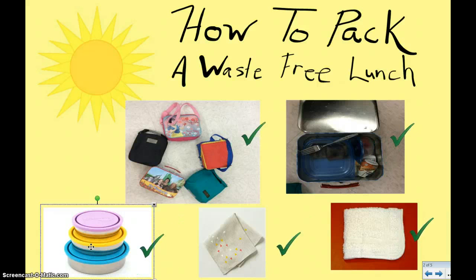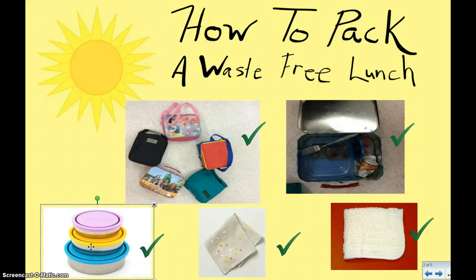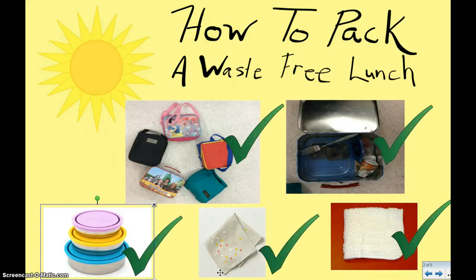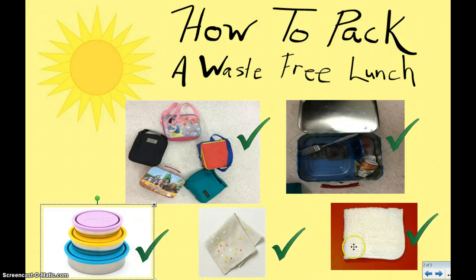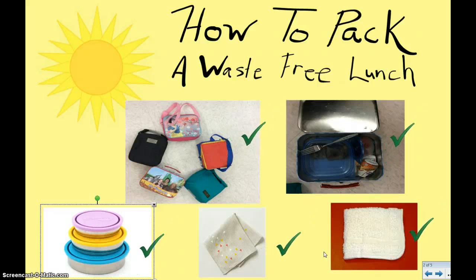We don't want to be using paper napkins, so what do you do if your face is messy? You might want to use a cloth napkin that you can use a couple of times, wash when it's dirty, and then reuse it again. But not everybody has a cloth napkin, so something most people have in their house is a washcloth. That can even be an option to pack in your lunch to wipe your mouth with, take it home, wash it, and then reuse it again.